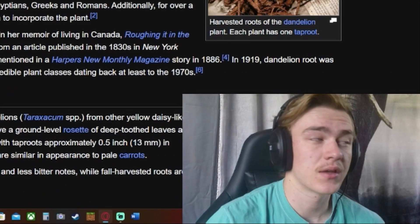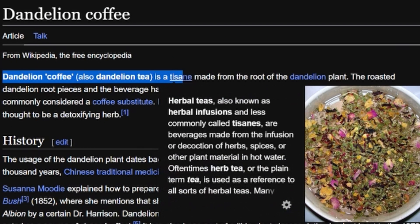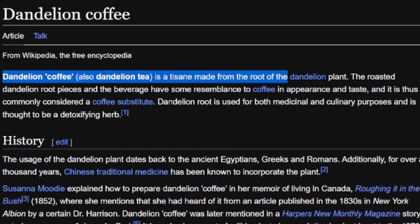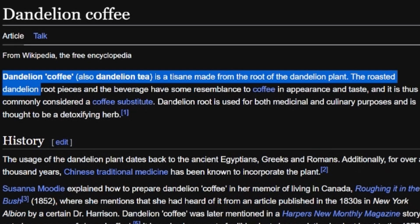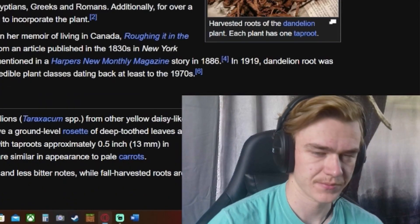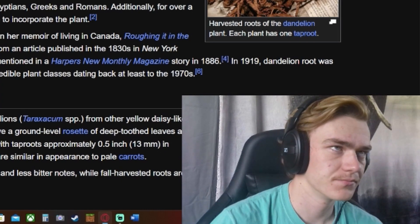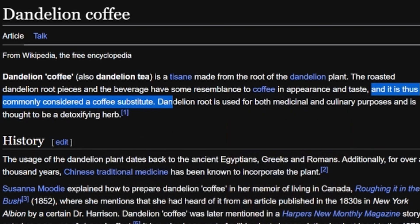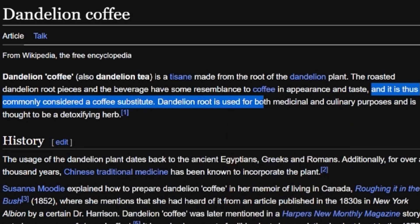Now that we got that over with, let's read. Dandelion coffee, also dandelion tea — I do like tea, I might like some dandelion tea. It is a tisane, an herbal tea, also known as herbal infusion, made from the root of the dandelion plant. The roasted dandelion root pieces and the beverage have some resemblance to coffee in appearance and taste. So it is a tea but it tastes like coffee.